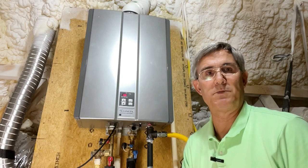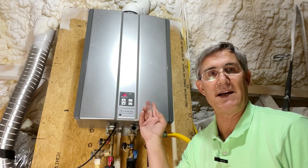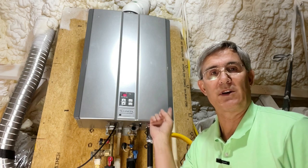Hi everybody, Dave Yelovic with Homes Built Right. I'm up in the attic with my tankless water heater. We're going to clean the heat exchanger.